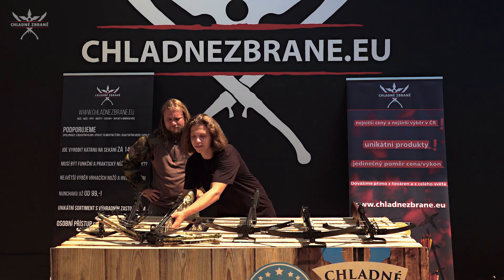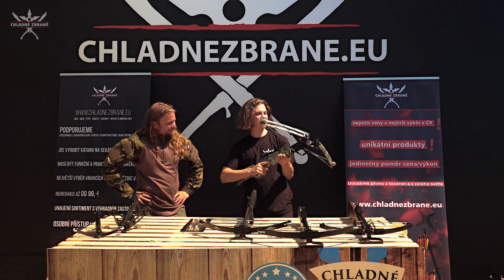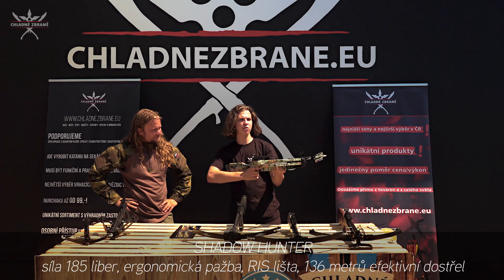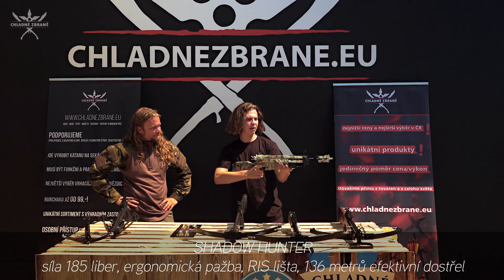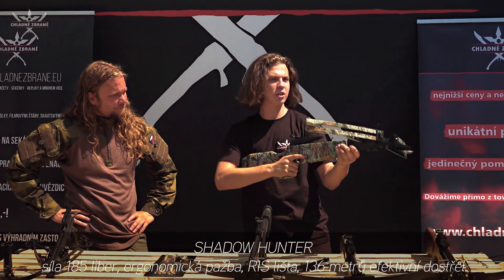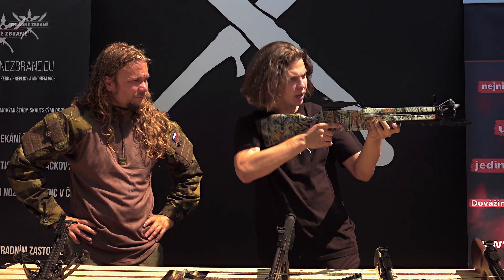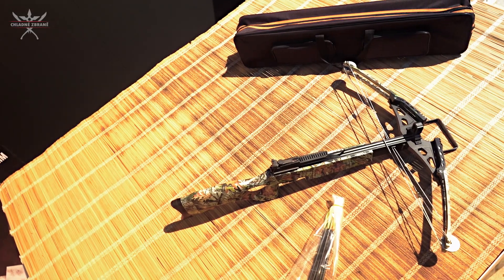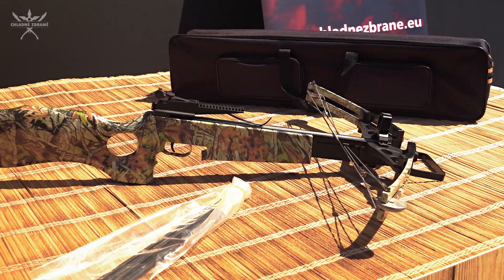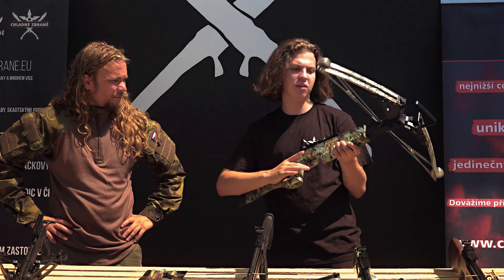Teď mám asi nejtěžší kuši z této kategorie – je to kuš Shadow Hunter, která má 85 liber sílu nátahu. Je fakt obrovská – normálně ani nedosáhnu na konec té kuše. Při nátahu se musí člověk fakt snažit, protože 85 liber to není hračka. Střílí velice přesně, protože je dlouhá a silná. K balení dostanete 5 šípů. Nemusíte ji tahat ručně, protože má i pouzdro na rameno.